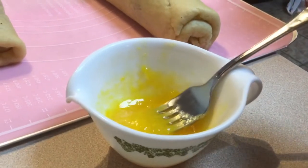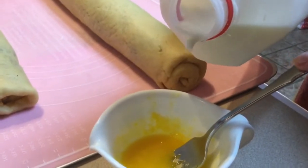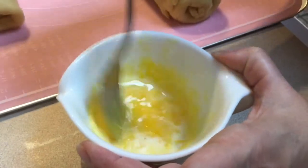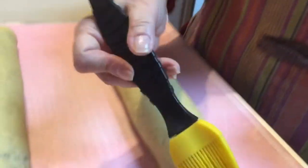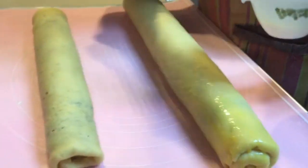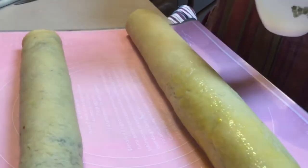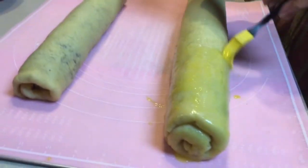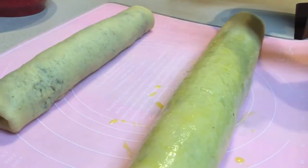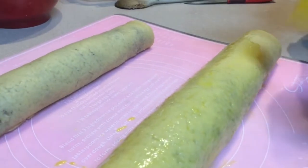Now we're making the glaze or egg wash: two egg yolks, a little bit of sugar, and just a little bit of milk to thin it out so it can be brushed on. Brushing the egg wash on all exposed surfaces — not too thick, you don't want it running all over the baking sheet. You just need a skim coat. The parts with egg wash on them brown a lot faster than any part without it.